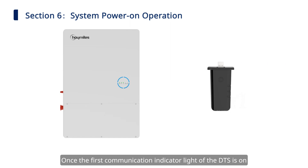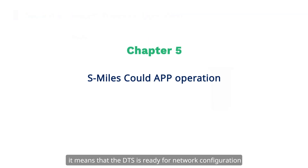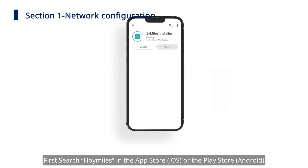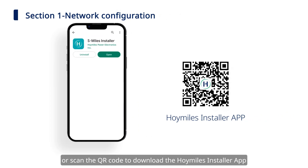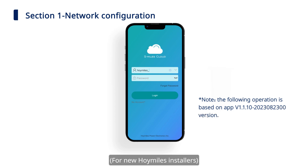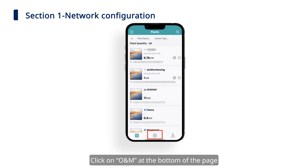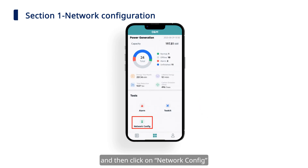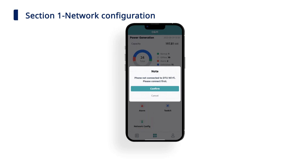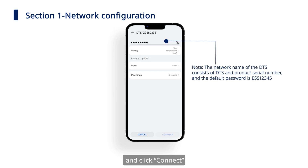You can refer to the user manual to learn more about the status of the lights. Once the first communication indicator light of the DTS is on, it means that the DTS is ready for network configuration. Search for HoiMiles in the App Store or the Play Store, or scan the QR code to download the HoiMiles Installer app. Open the app and log in with your installer account and password.